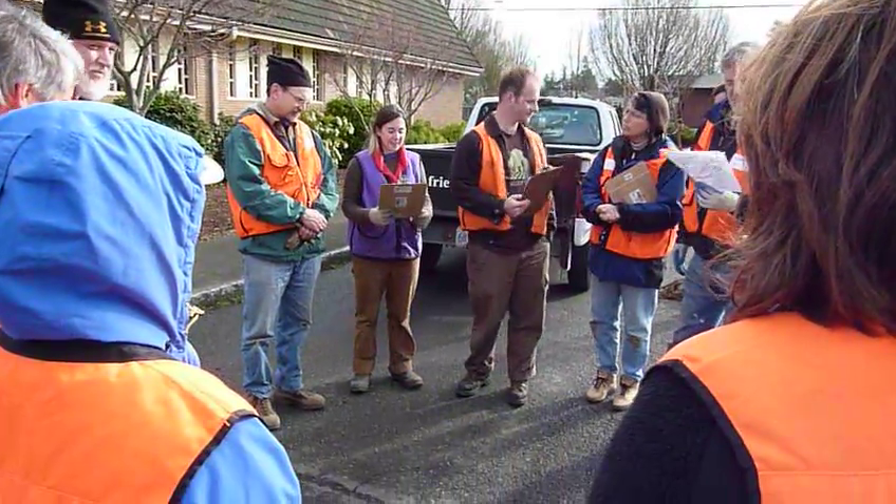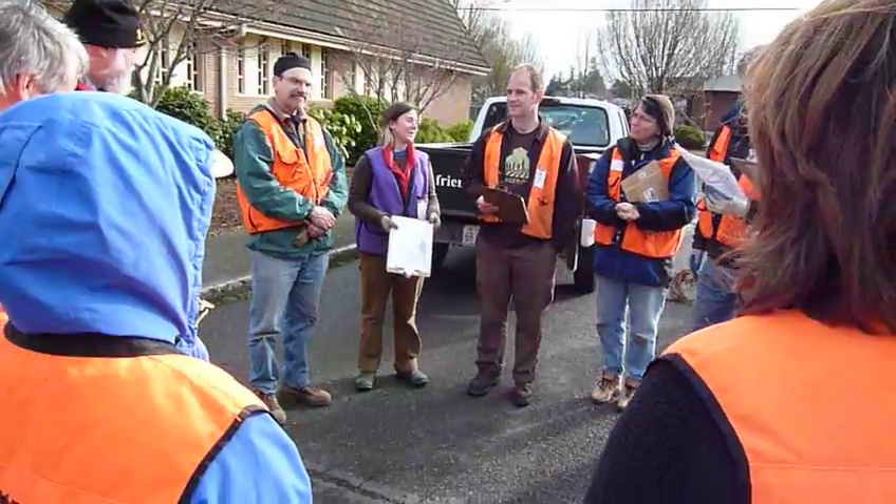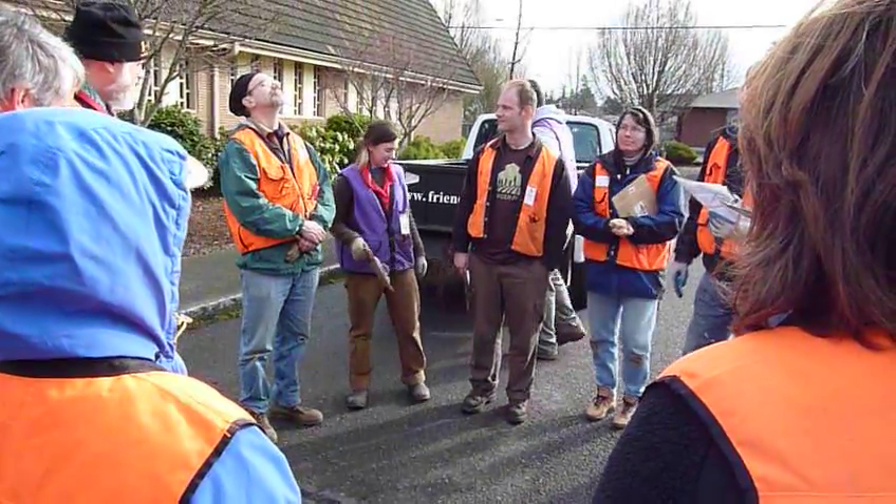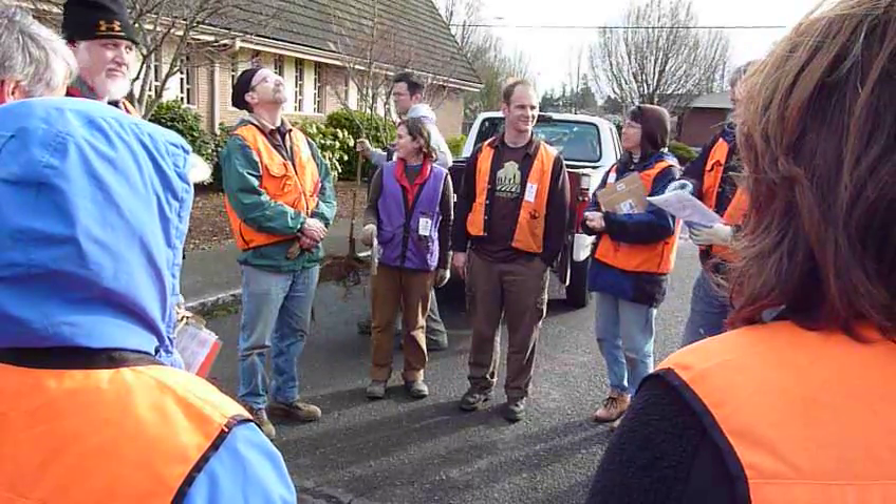Thank you guys so much for coming today. It was really cold this morning, but now the sun is coming out, so hopefully it'll warm up a bit.